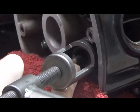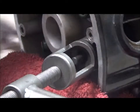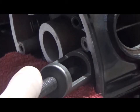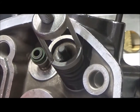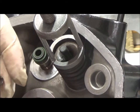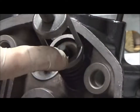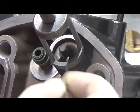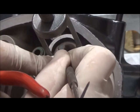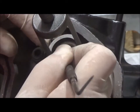It would be easier if I had the cylinder head on its back — it certainly would be — so let me do that. It kept popping out because gravity wasn't helping, so hopefully this will make it a little bit easier. Yes, it does.